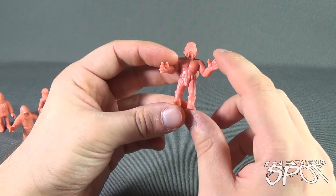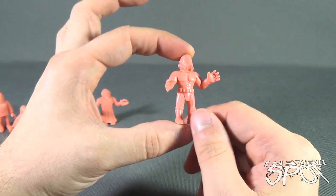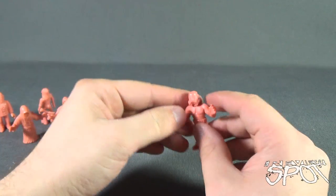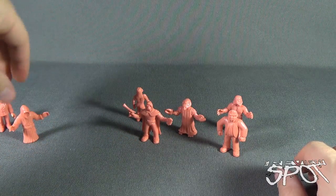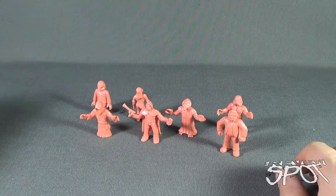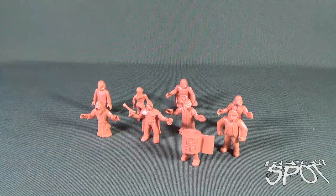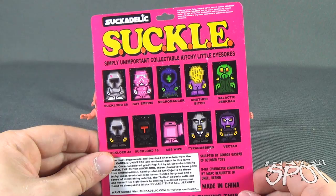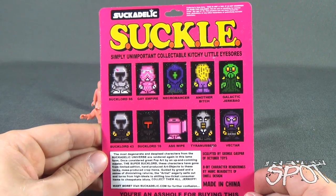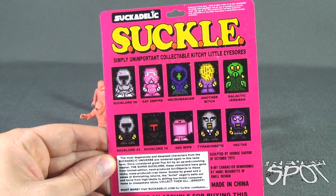And lastly, the Gay Empire — with a very, very familiar helmet. Fun little pieces. Appropriate for children? Once you've got them out of the packaging, yeah, you could still give these to kids — packaging-wise it's a little more on the adult end of things. There you go — there's the Suckles. Fun little pieces. If you guys are interested in ordering these, Spot will put some information down below. Today's Collectible Spot — having a look at the Suckadelic Suckles, simply unimportant, collectible kitschy little eyesores. Stay tuned, Spot's gonna have more Collectible Spots heading your way. Thanks for watching — see you next time!